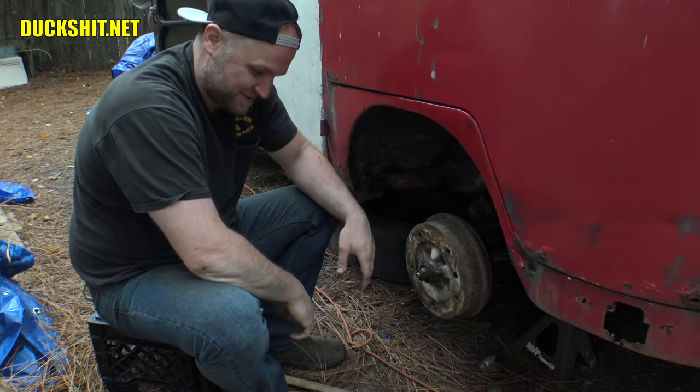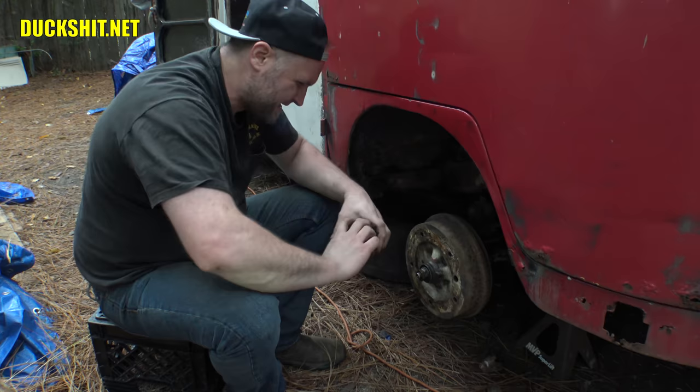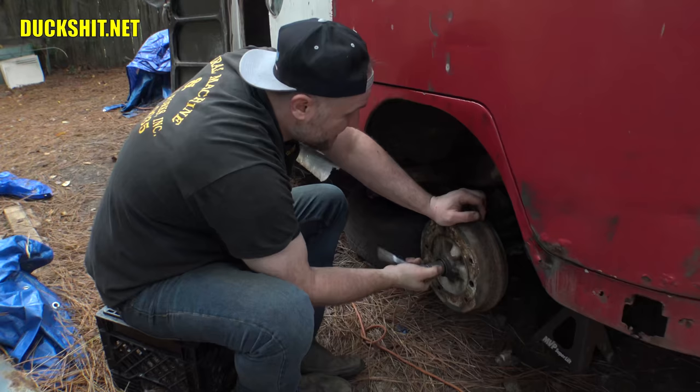These nuts that are in here — I expected to find a pinch nut, but I forgot early buses don't have that. We've got two nuts that are nutted against each other. Looks like that wasn't even properly tightened. I'm going to have to go through everything on this bus because of reasons like that.